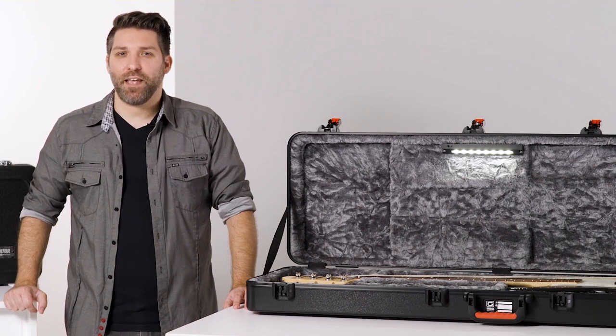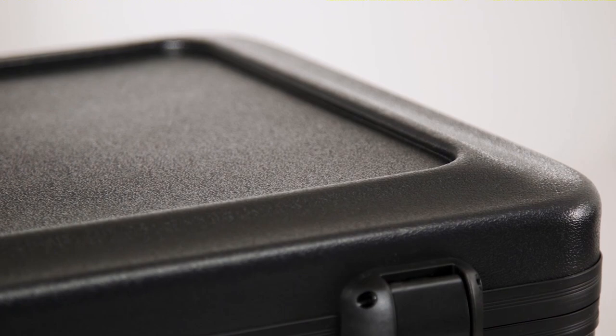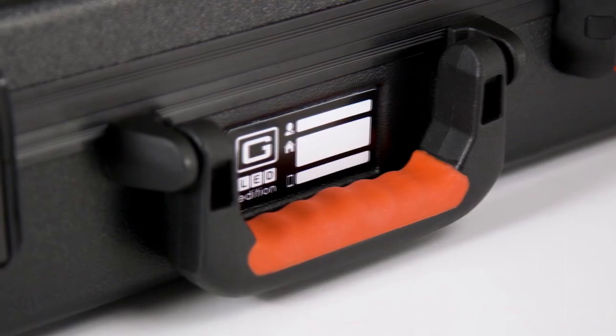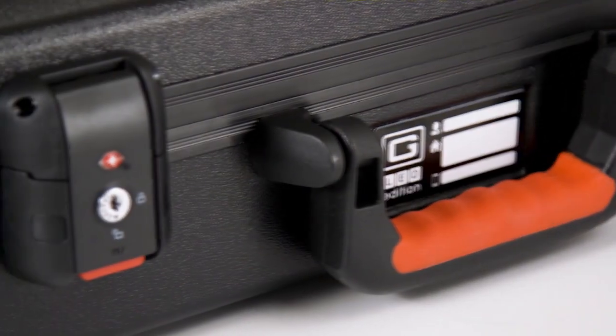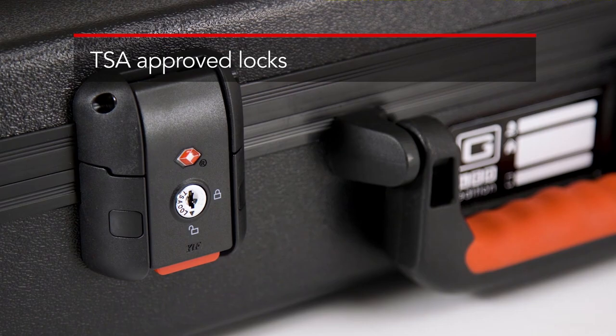The GTSA LED edition case is specifically designed for travel. The GTSA LED cases may look similar, but the exterior is made of military-grade polyethylene for an added bit of protection. They come with ergo-grip molded handles, impact-resistant push-button latches, and TSA-approved locks to secure your guitar during travel.